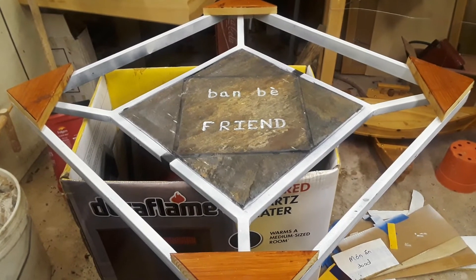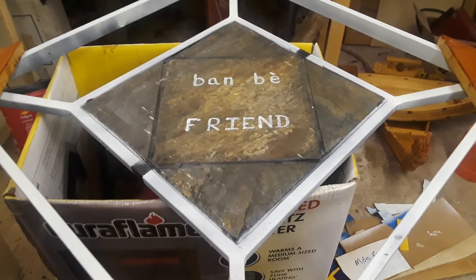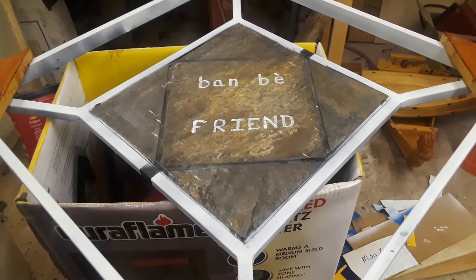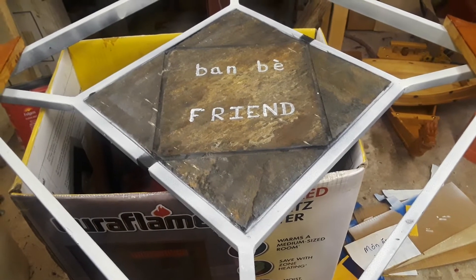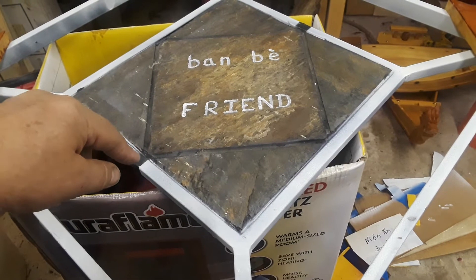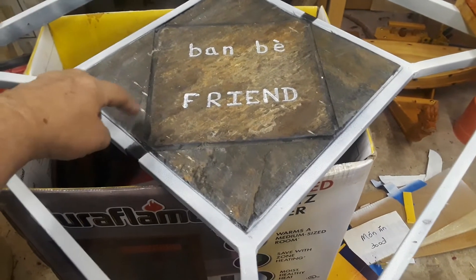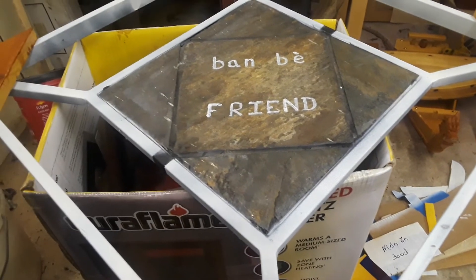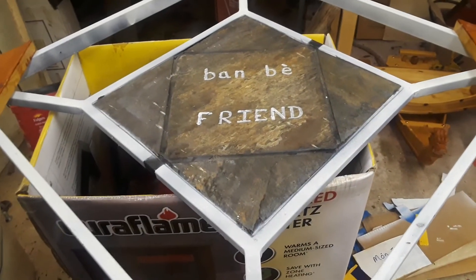Hey everybody, Frugal Farmer here. This is a tile display that was being thrown away and I happened upon it. I had to cover up this piece of tile — this frame was black — so I had some tape and covered it where I wouldn't get paint on that. That's just something I've got to rinse off.